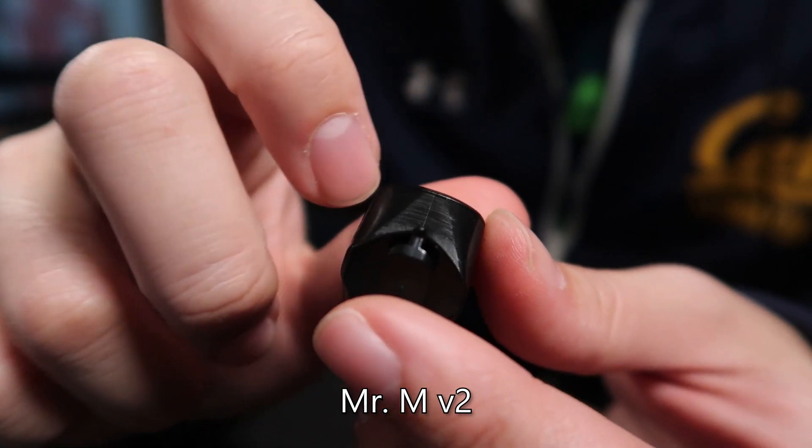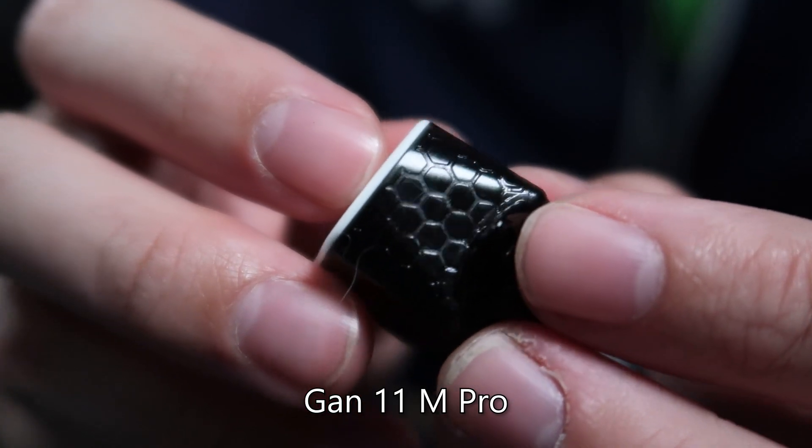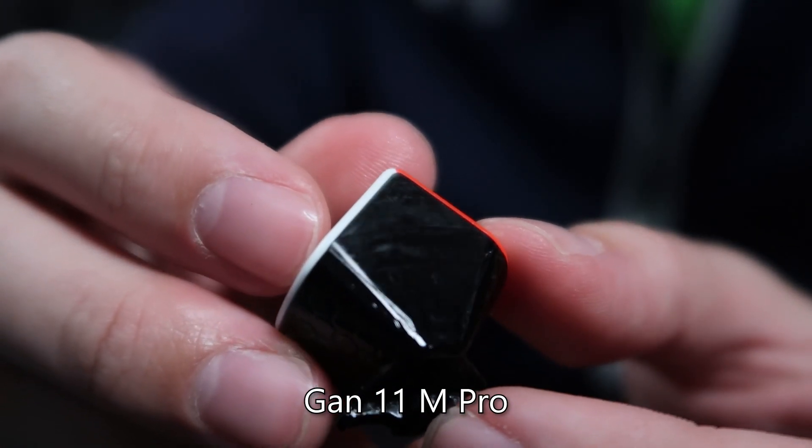You can see exactly where the halves of the molds meet. In comparison, if you take a cube like the GAN 11 Pro — obviously a much more expensive cube — you can see that the plastic quality is better, and the techniques for injection molding are far superior. And in 2020, when this cube came out, these are not acceptable things anymore.